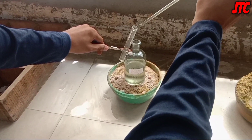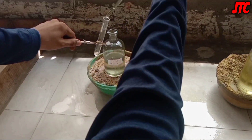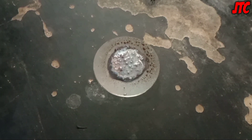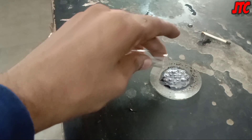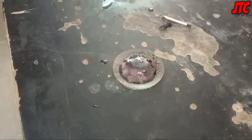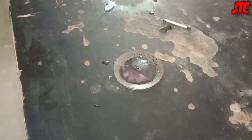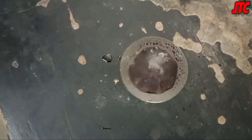Now we'll pour concentrated sulfuric acid over that white precipitate. While filling concentrated H2SO4 into the test tube, take care that it doesn't fall on your hand. This reaction is also an exothermic reaction. This experiment is quite dangerous, so please do not do it at home. Be very careful while experimenting. Thanks for watching this video.